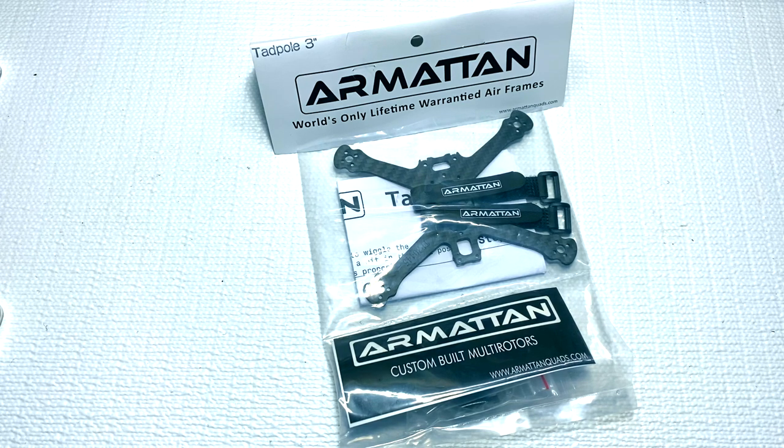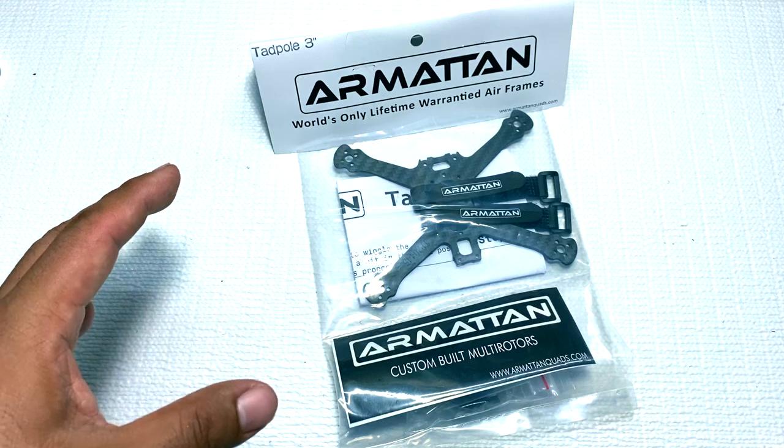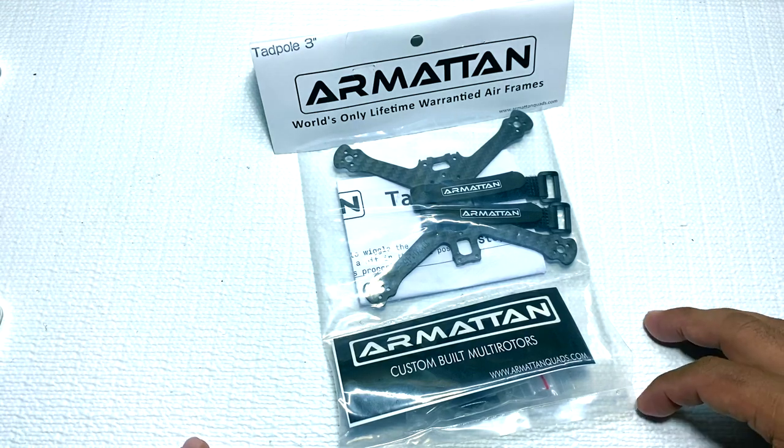I was really glad that Armattan came out with the 3-inch version. They did have a 2.5-inch version a few months ago and I wasn't too excited about it. I already have 2.5-inch and I kind of stopped flying it — I don't really fly it a whole lot. I mainly fly 3-inch micros around the house. I was really glad they came out with the 3-inch because I've been looking for that ultimate 3-inch freestyle quad.